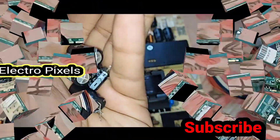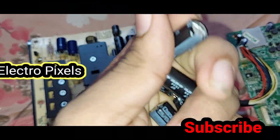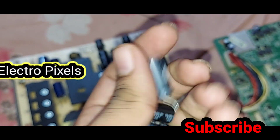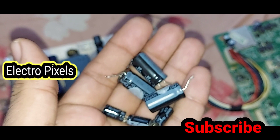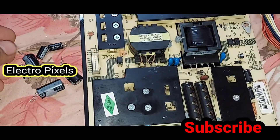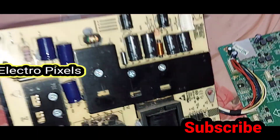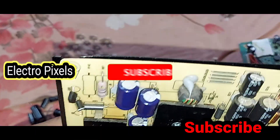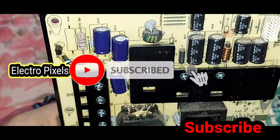This is the Videocon smart LED TV motherboard. Here you can see the faulty capacitors. Now we replace the faulty capacitors with new ones — you can see the faulty capacitors in my hand. Here we replace the faulty capacitors and install new capacitors in the power supply board.